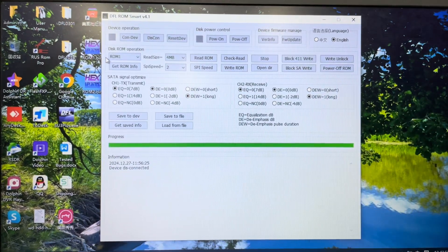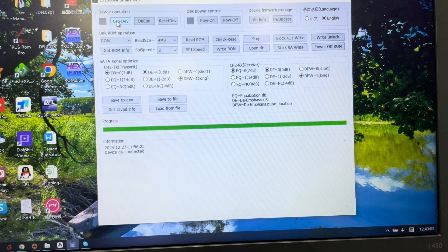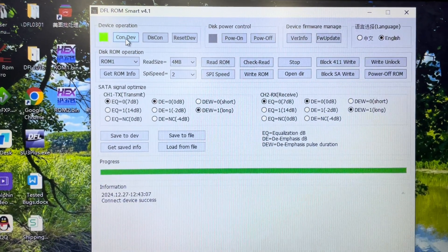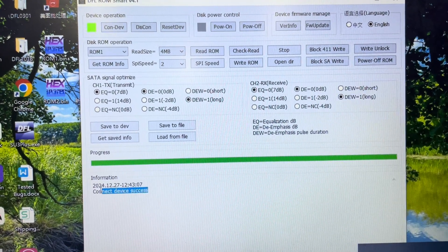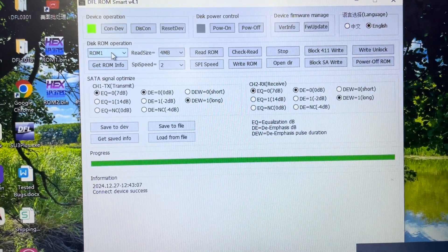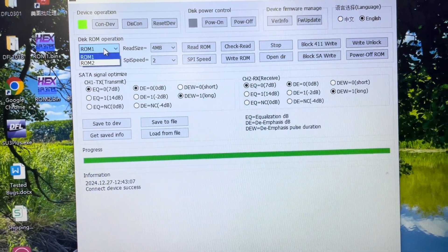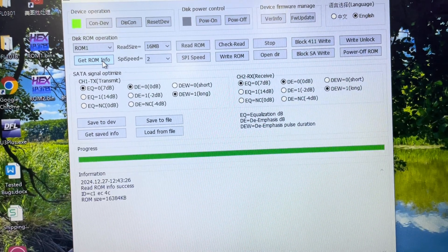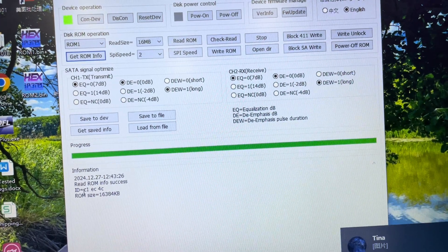We open the DFO ROM Smart software and first click 'Connect Device.' In the log window we can see 'Connect Device: Success.' Then we select ROM 1 — there are two ROM selections available — and click 'Get ROM Information.' We can now see the ROM 1 ID and ROM size.